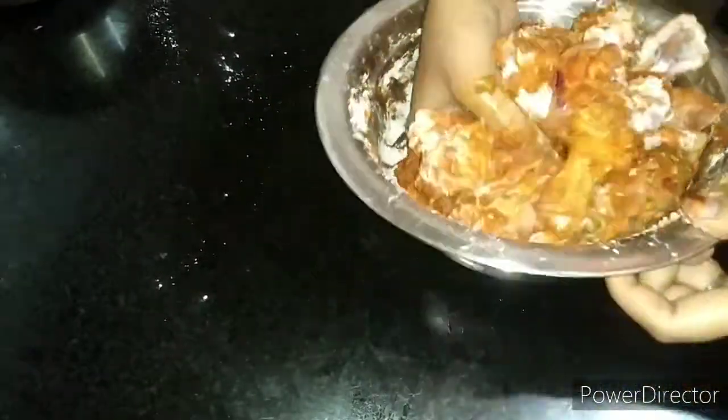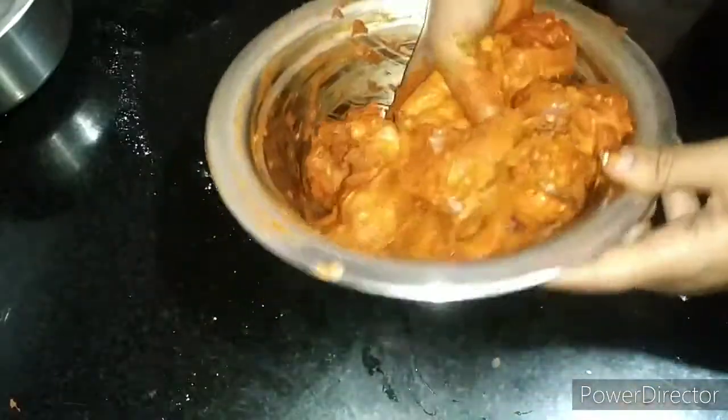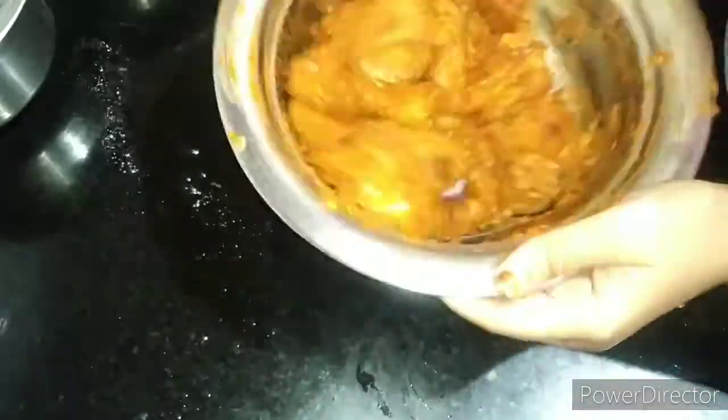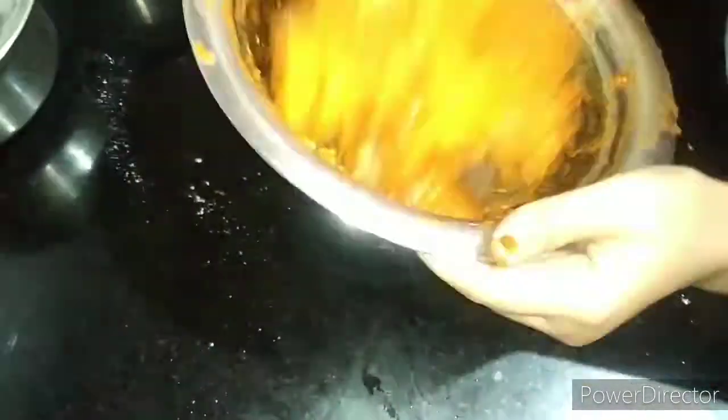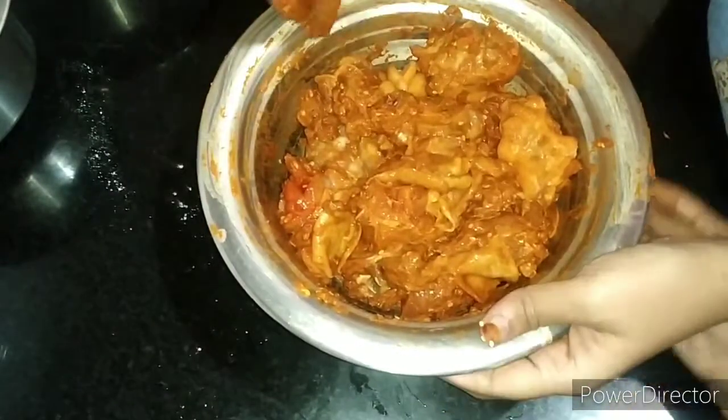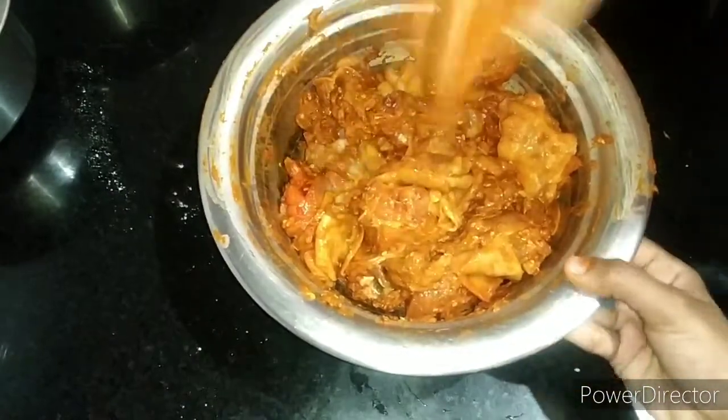We have to mix everything together on top, mix it the same way, and stir it with our pan.